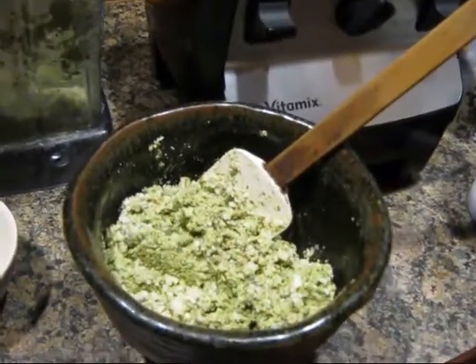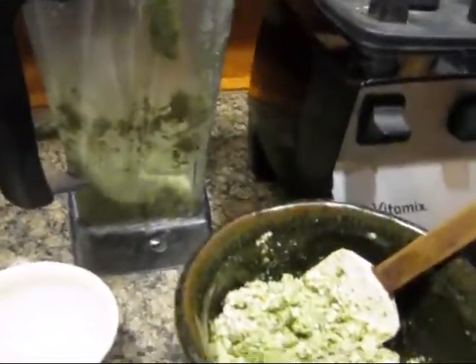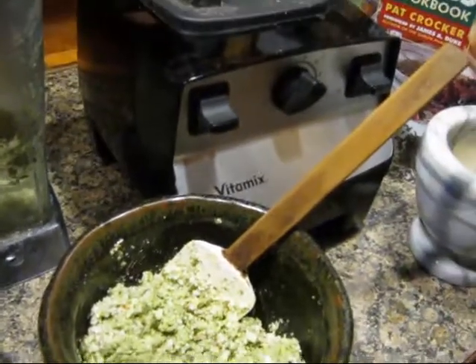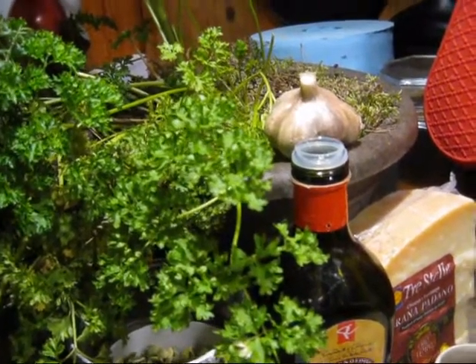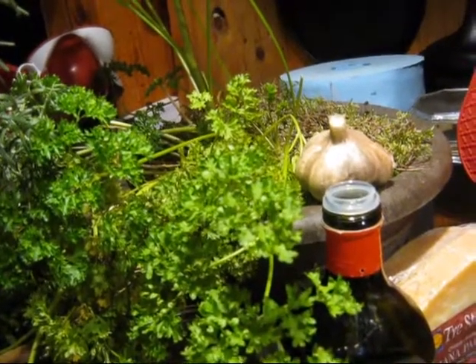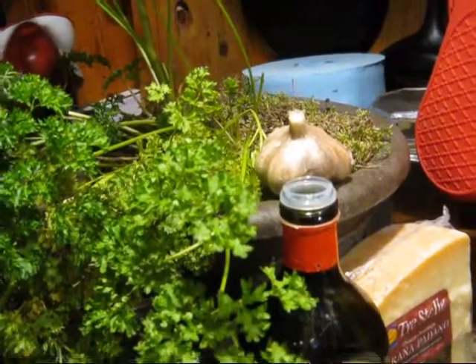You not only get the nutrition of all these great foods, but you also get the medicinal qualities — your garlic, parsley, olive oil, pumpkin seeds, whatever other herbs you choose to put in there. If you check out the description below, I will include some other alternative recipes using different things like calendula, rosemary, arugula, pumpkin seed, and all different ones. I'll give you some of the health benefits of the products that were put in it. Hope you enjoy.